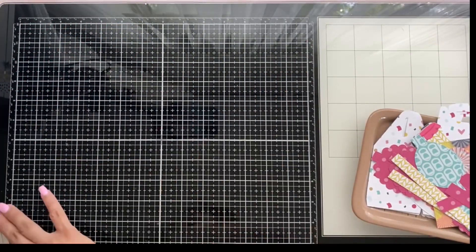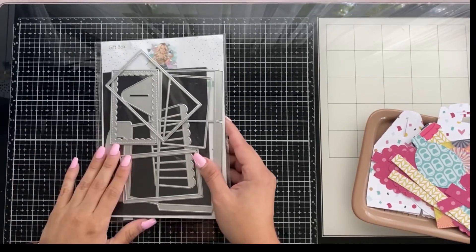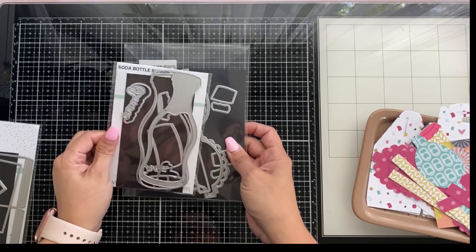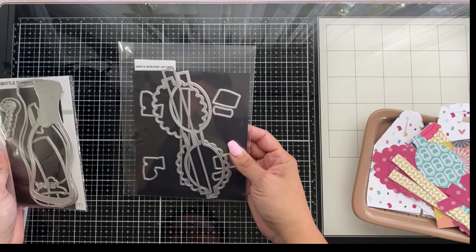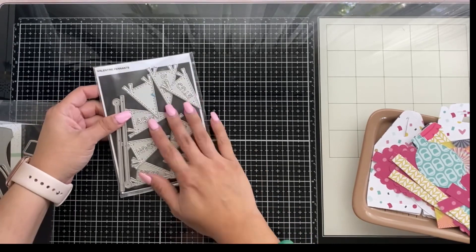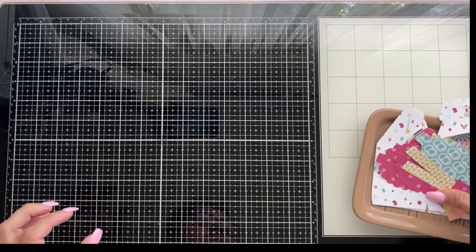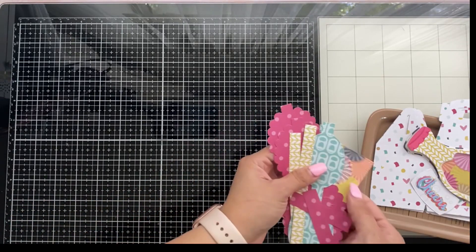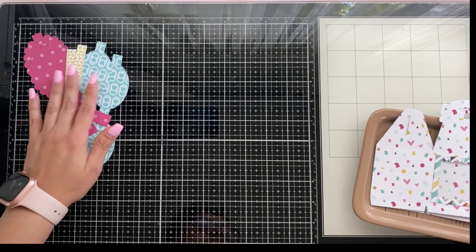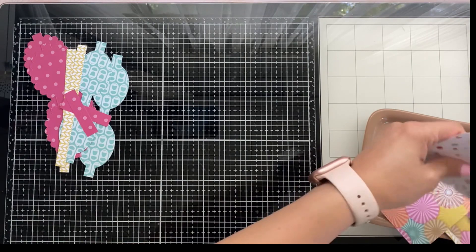Hi guys, welcome back! On today's episode we're doing a sequin box shaker project. I'm using the gift box die, a soda bottle shaker, a Santa bow die, as well as a Valentine's pendant — all from Scrap Diva Design. You can get them in her store; I'll have a discount code in the description so you can get yours.